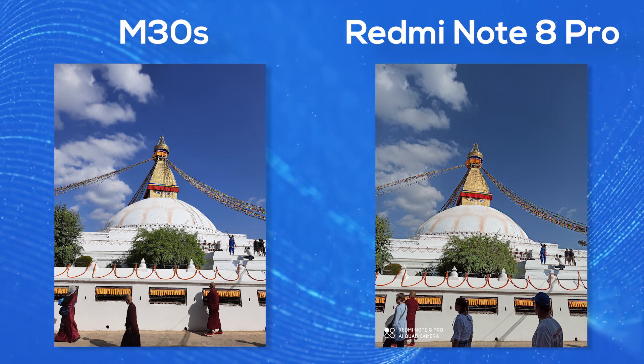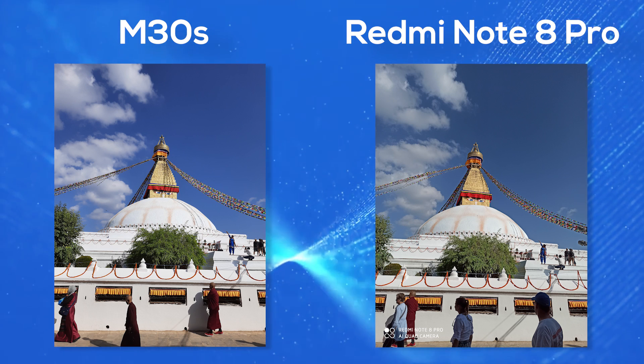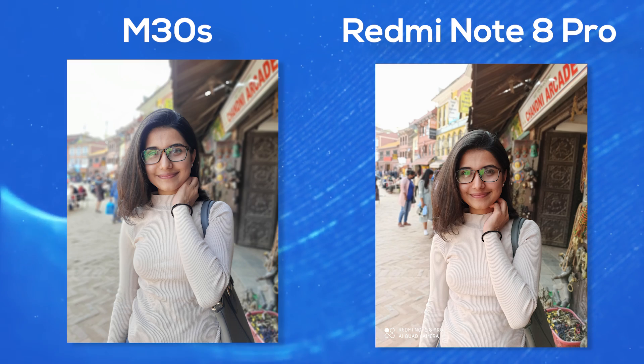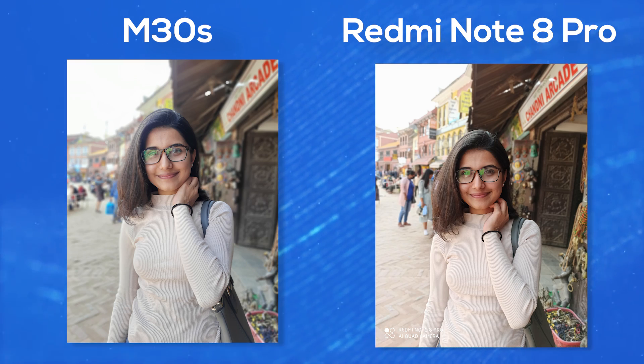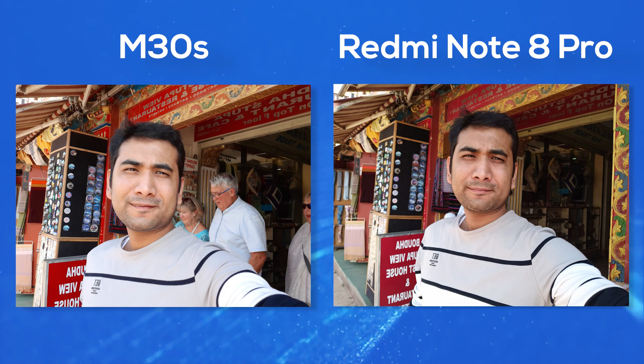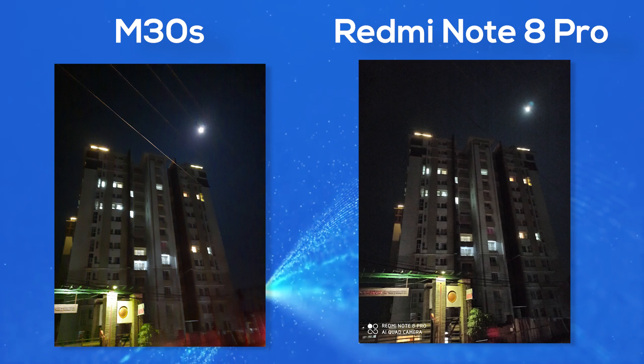In daytime shots there is similarity between the two phones, but the sky color looks better on the M30s. In portrait mode, performance is mixed — some shots favor the M30s and some favor the Note 8 Pro, but the Note 8 Pro generally performs better in night time photography.